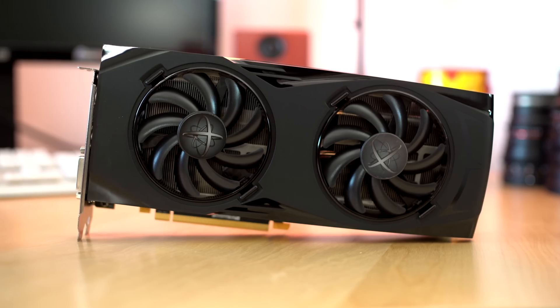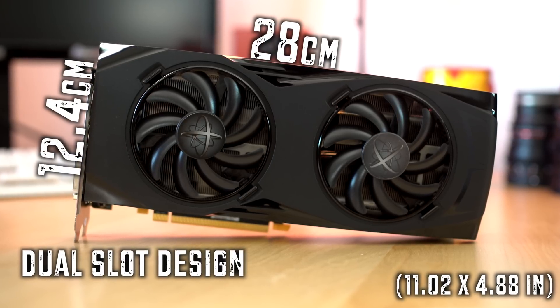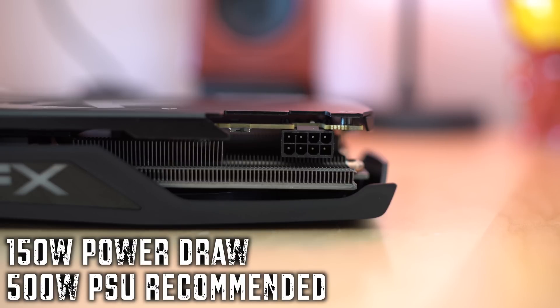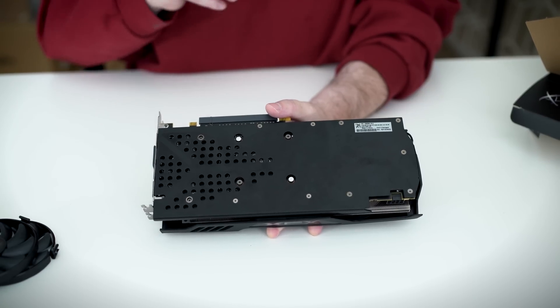As far as card measurements go, it sizes in at 28 centimeters long by 12.4 centimeters with a dual slot design. The 8-pin power connector requires 150 watts, and XFX recommends a 500-watt power supply minimum to power the card.